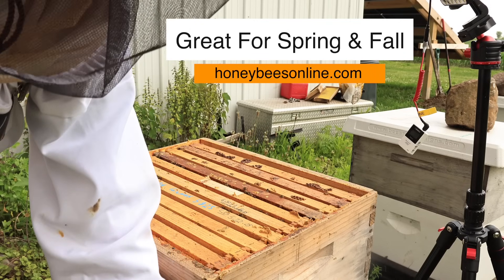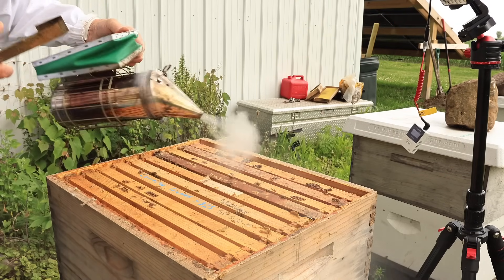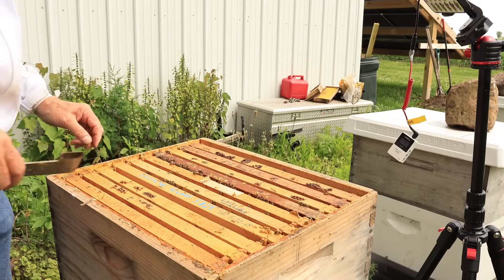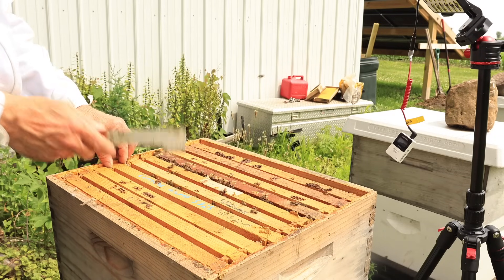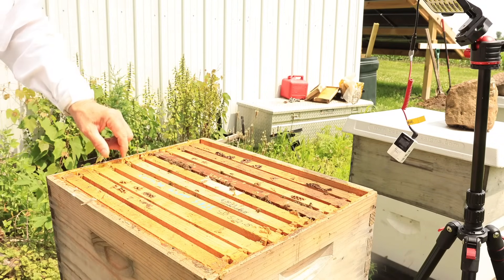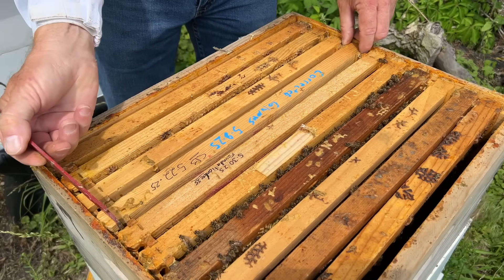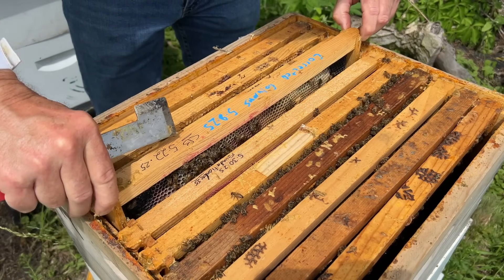Let's take a look down here and see how they're doing. This is the top deep — trying to get them to draw out foundation, so we don't expect anything way over here away from the middle. They can be a tad bit slower working the top. This frame here was an old piece of foundation that I did not wax properly; I tried to wax it and it didn't work out, and they built some columns on it.